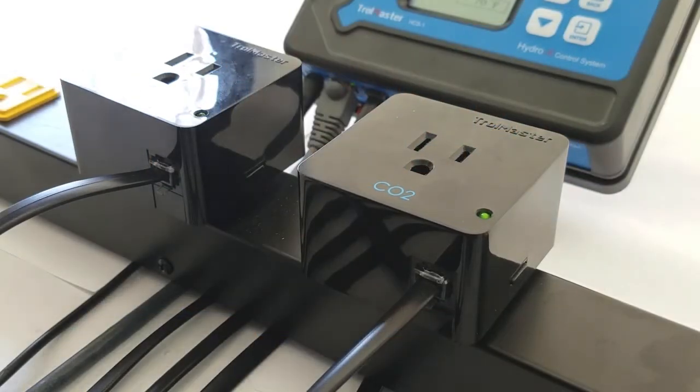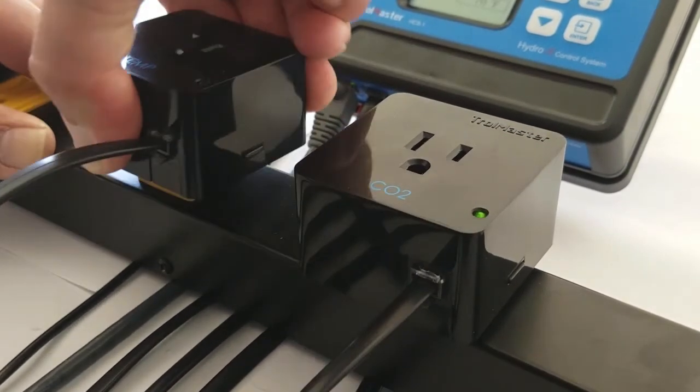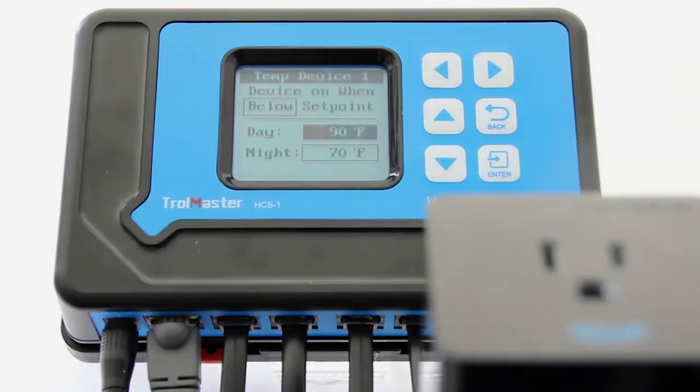Now we'll marry the temperature to the CO2 outlet. After that, you'll plug your regulator into the temperature outlet. When the room gets too hot, it's going to cut your CO2 off, allowing you to exhaust without losing CO2.